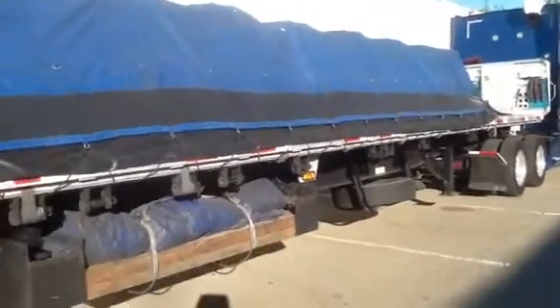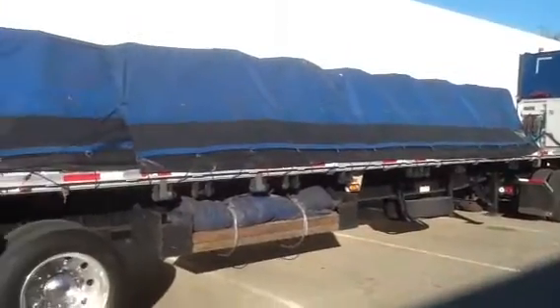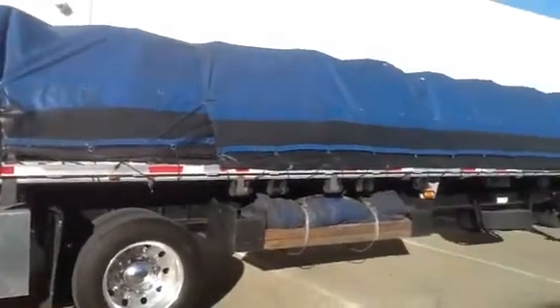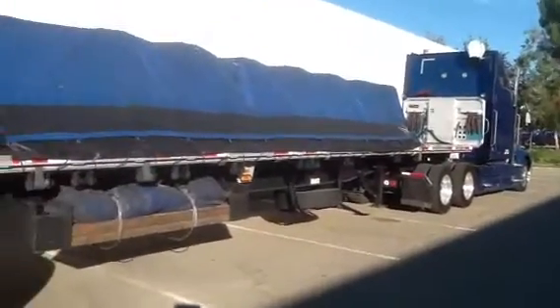That's just a continuation of the previous video, and that's what the load looks like after it's all tarped up. Tarp load. Thank you very much.